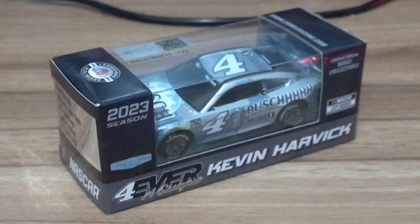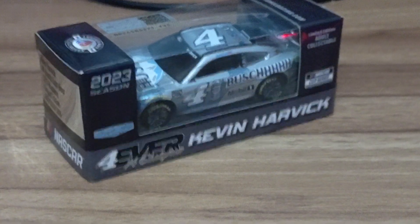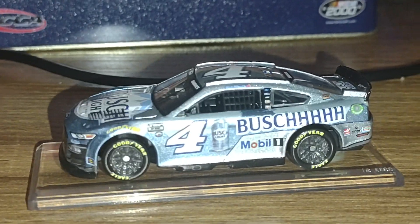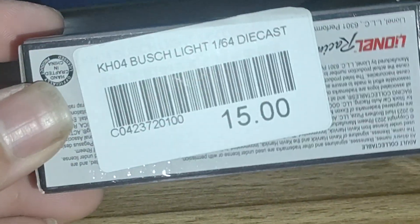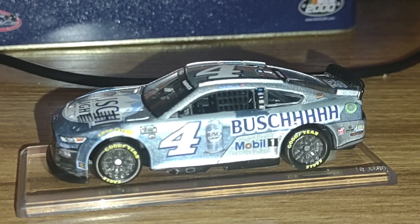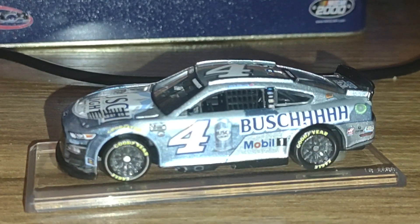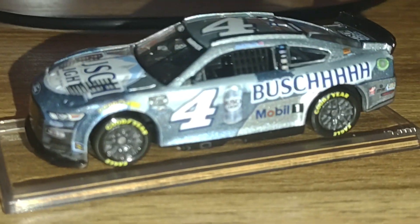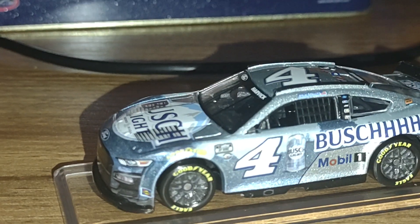I'm going to go ahead and take this car out of its packaging. It does have a display on the bottom. I did not purchase this from Circle B Diecast — I purchased this from the Atlanta Motor Speedway gift shop. As for the price: $15. Seriously, $15 for this little car. This is honestly one of the main reasons I'm stepping back from the hobby for a little while, just to catch up on bills, so I can get back into it later.